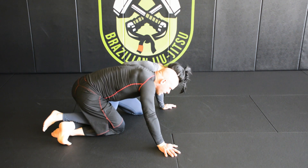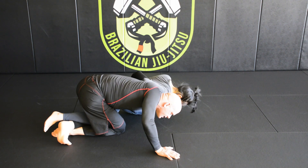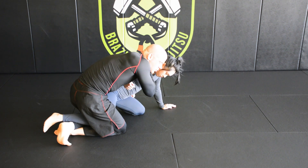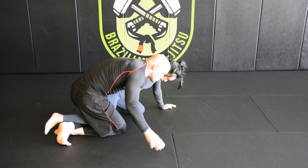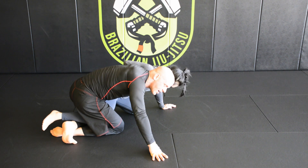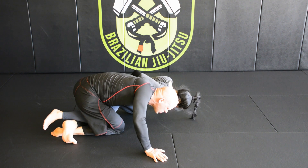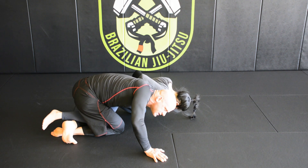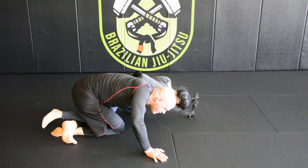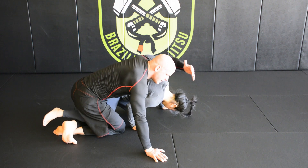But now my opponent is just trying to drive my shoulder straight down to the mat — not necessarily leaning into me, just throwing this shoulder, using that whizzer to drive my shoulder to the mat and bring me down. So it's a very simple and effective counter: as she's driving my shoulder down, I'm going to take this arm that has the underhook on the far side lap, make my arm limp, and rotate my arm through this way.